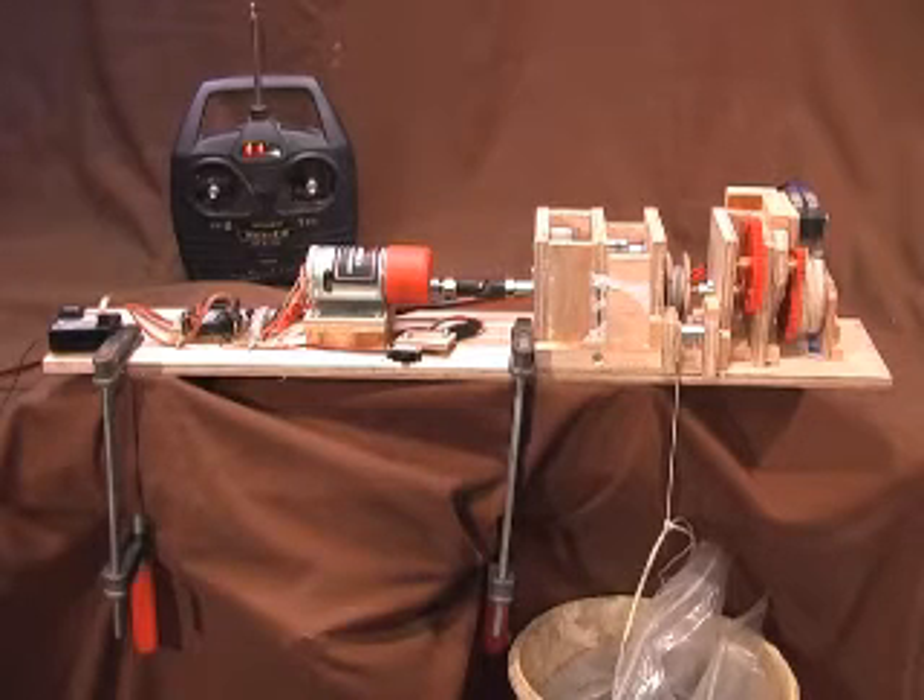Winding in the sheet with a 6kg load on it took too long. If we used a 12V motor it would take half the time, but would still take too long.